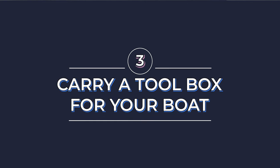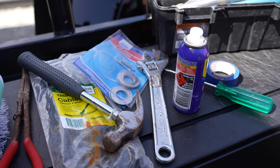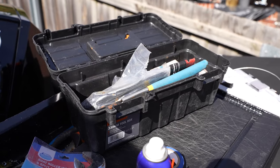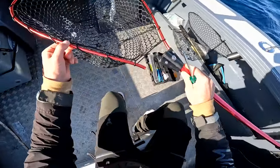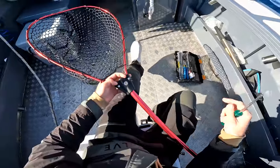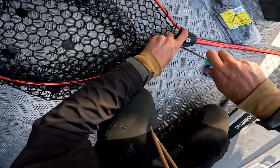This next step is pivotal for getting from A to B and also the maintenance of your trailer boat, and that is to always carry a toolbox full of essentials to get you out of strife. This may include having extra rollers for your trailer, washers, long nose pliers, a hammer, an adjustable wrench, additional bearings, bung plugs, a Phillips head and flat head screwdriver. The amount of times that I've relied on my toolbox is ridiculous — I can't count it on one hand — so definitely go out of your way to create a toolbox for your trailer boat.